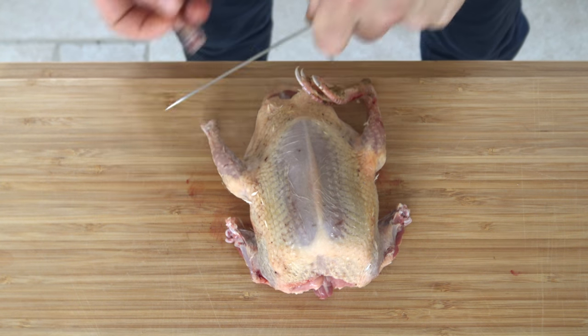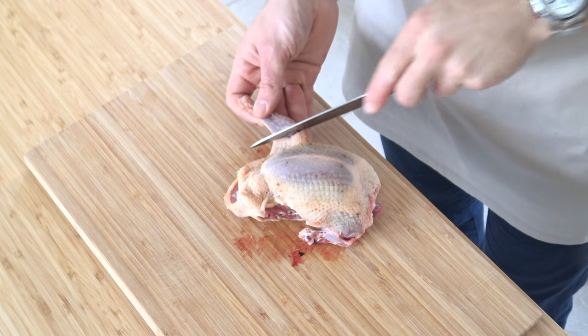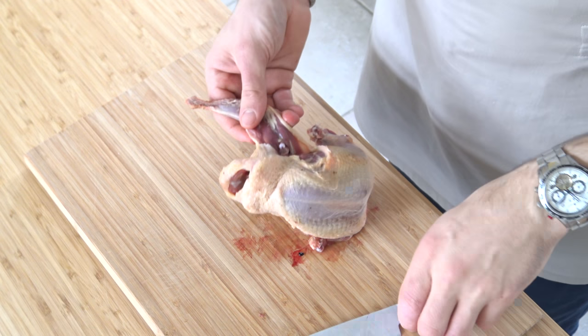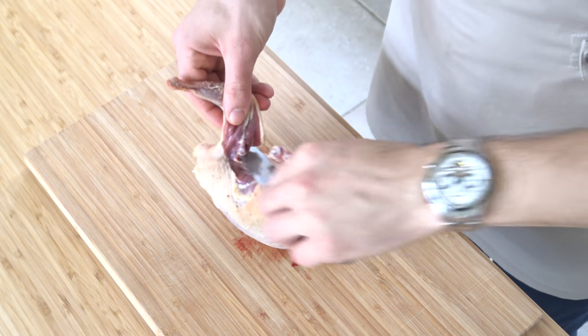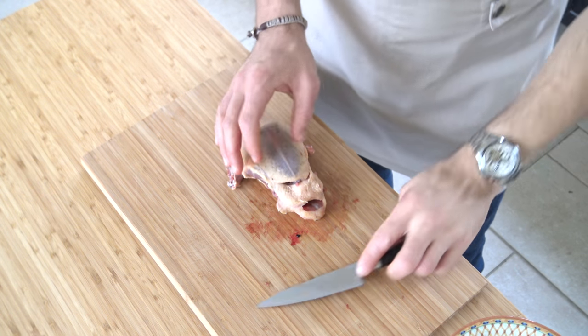After that, remove the legs. Make an incision in the skin and snap that joint, then take off the legs. Then remove the bottom part and the intestines.